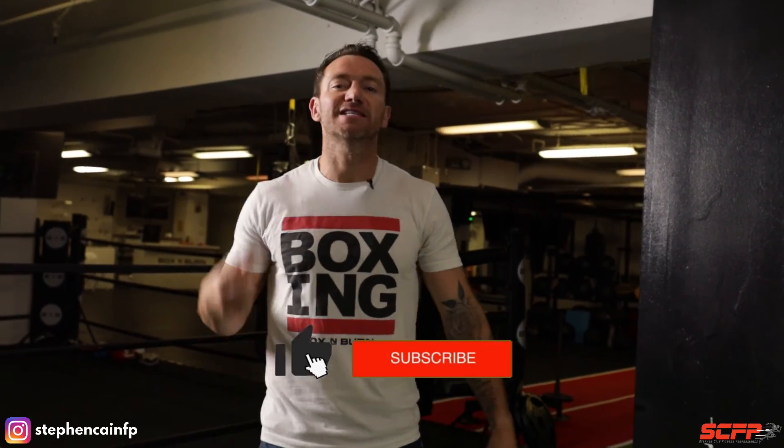Guys, if you like this video, please leave a comment below. Like and subscribe, and I'll see you next time. Peace.